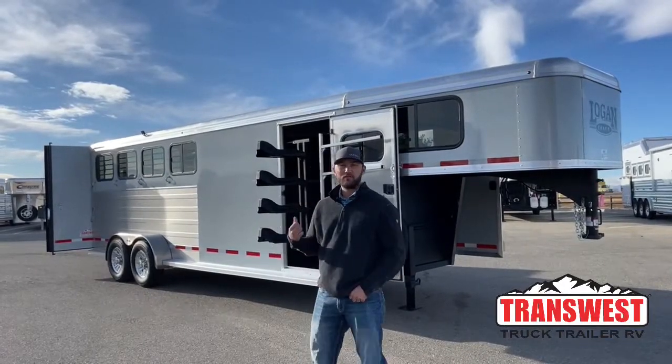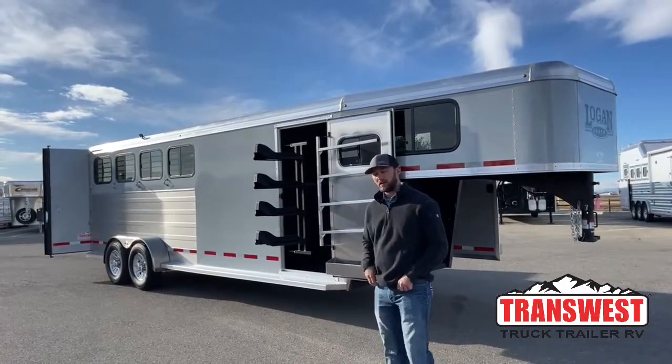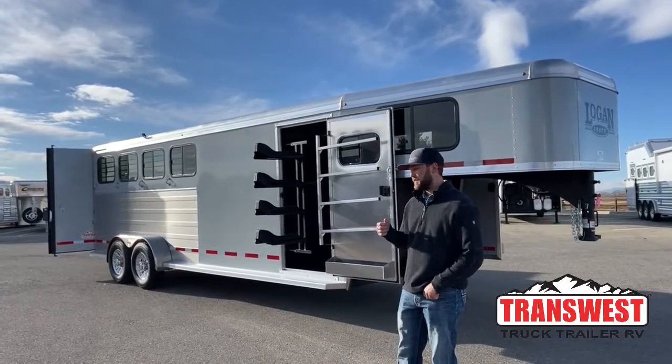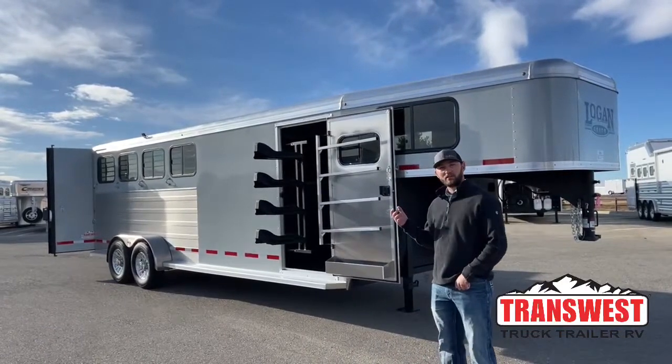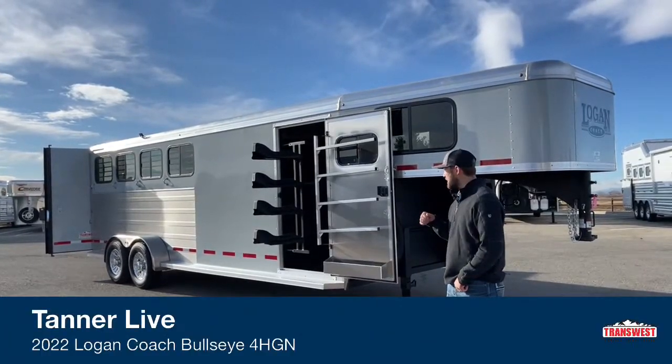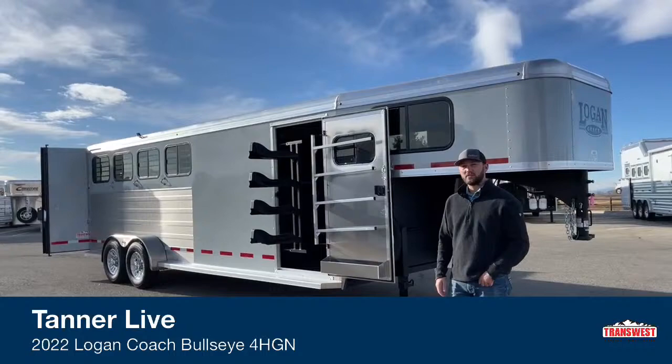Here in Frederick, Colorado today we're going to go over an inventory unit — this one is available and sitting here ready to go. This is a 2022 Logan Coach Bullseye four horse gooseneck. It's got a couple of upgrades on it, including a really cool double tack setup that I'm excited to show you guys. Let's walk around and take a look.